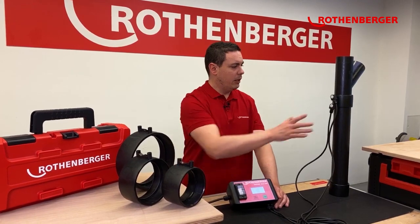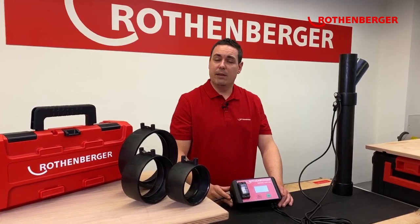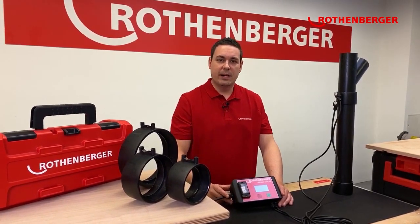All of this ensures safe welding for you. Enjoy the new Rofu Sunny. Have a nice day and I'm very excited to get your feedback. Maybe we will see each other at the next fair. Bye bye.